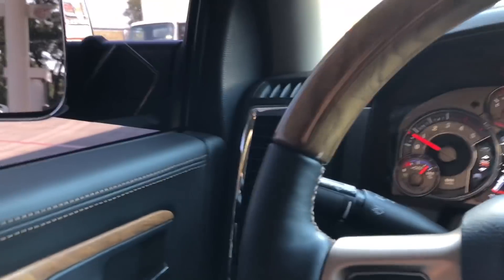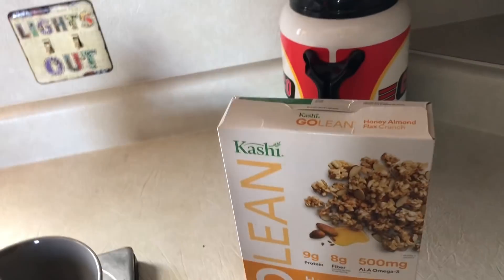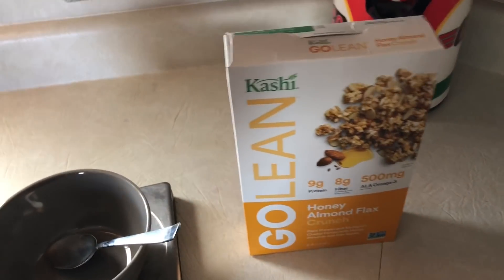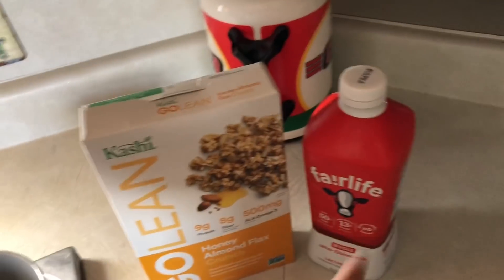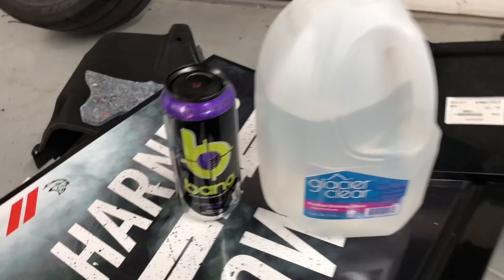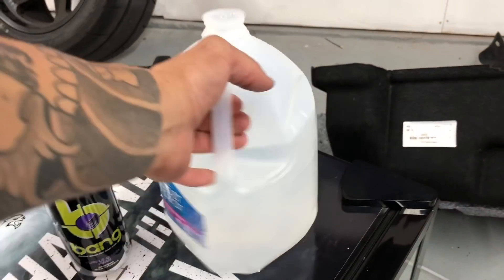Just trying to get some diesel. Before we start, we've got the essentials here — a purple guava Bang energy drink and a gallon of water. Let's get started.